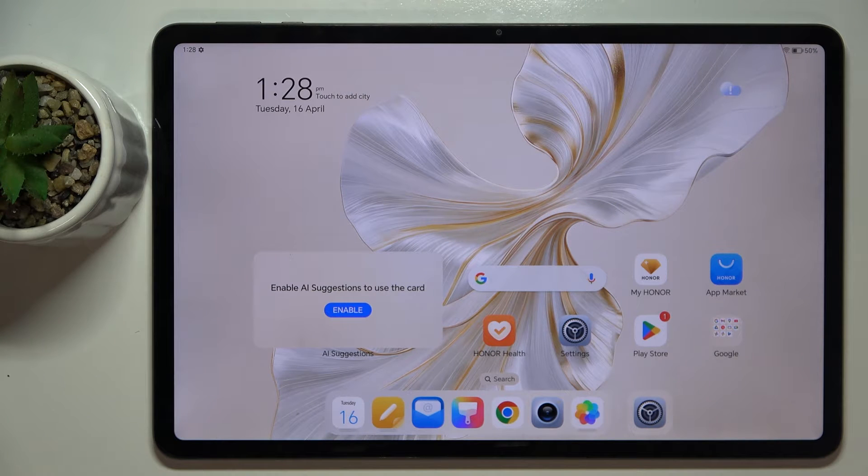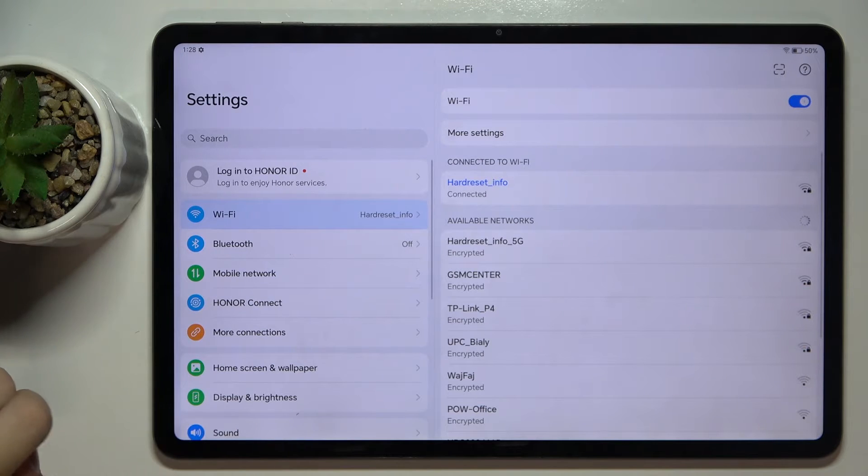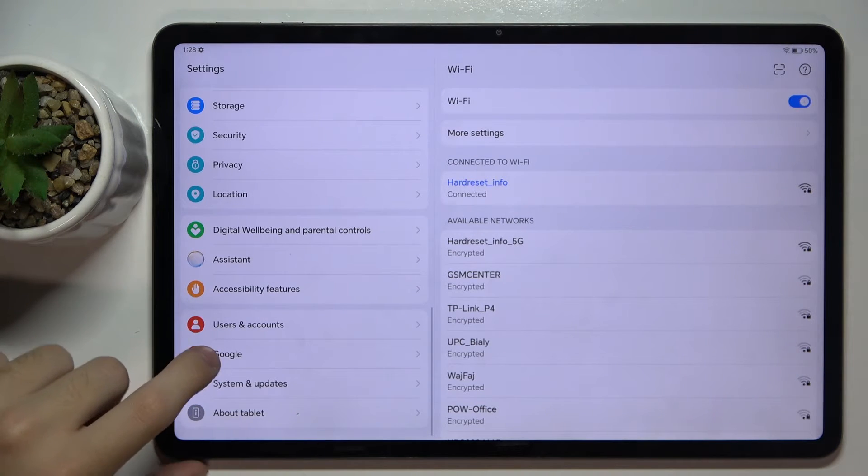So firstly, to do this we have to open our Settings and we have to find the Google option, and it's right here.